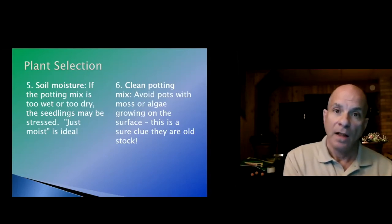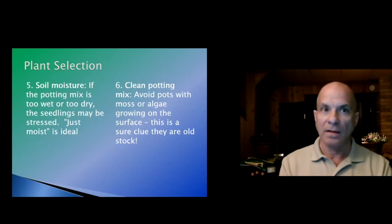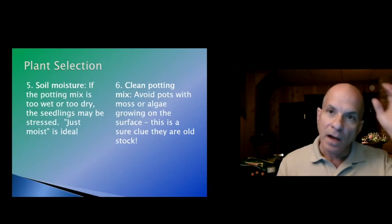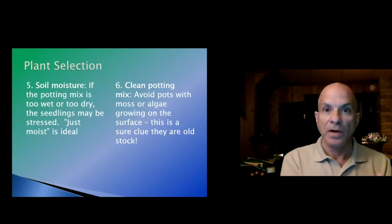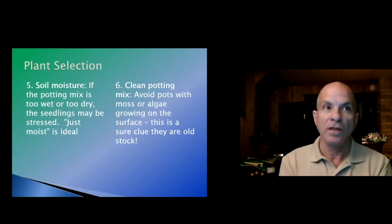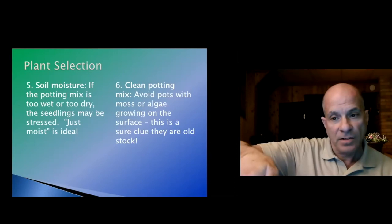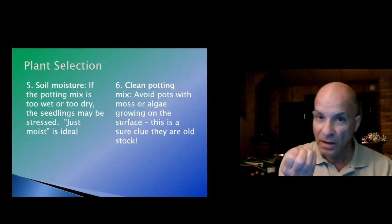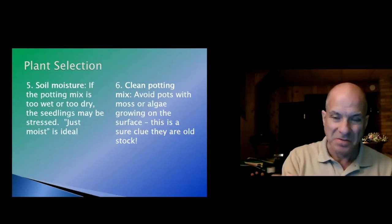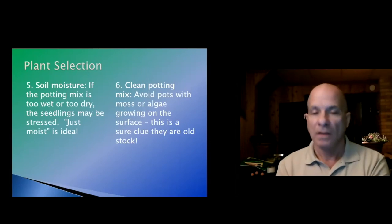If you want brandywine tomatoes and all of them have that algae growth, consider that they may have been put out in early May and it's now early June — they've been sitting there about a month. Scrape some of that algae or moss off and make sure the soil underneath looks healthy — not fetid, no smell, and not soggy. But generally, if they have moss or algae and you have another selection, go for the other one.